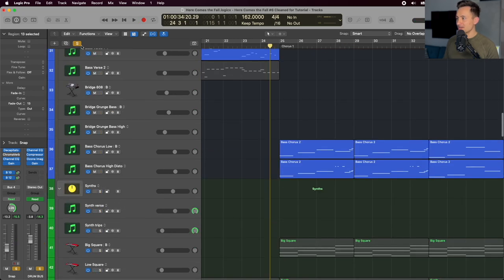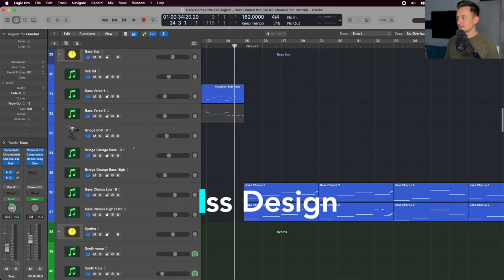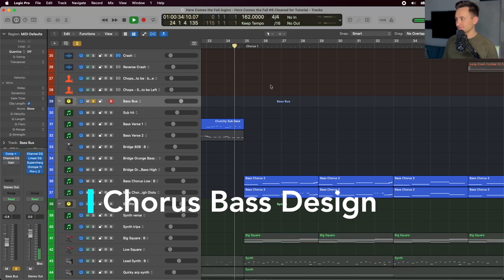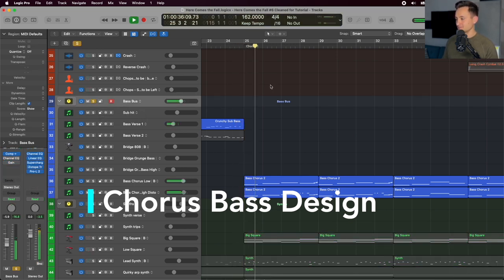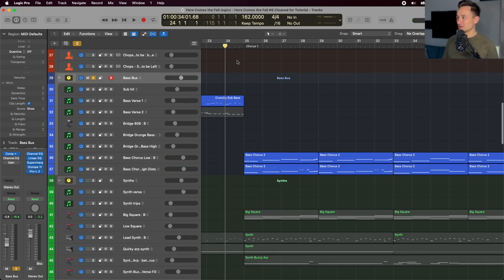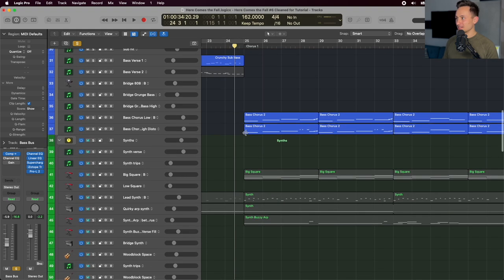Another piece introduced in the chorus is the bass. It's quite a transition from the happy-go-lucky sounding bass in the verse, going to this swelling, deep, gritty bass hitting in the chorus.